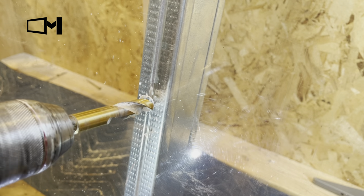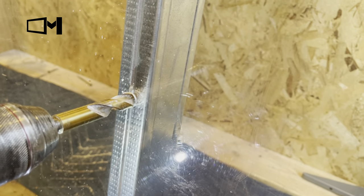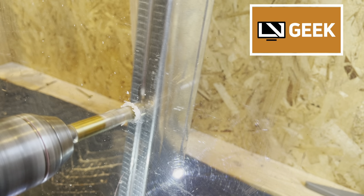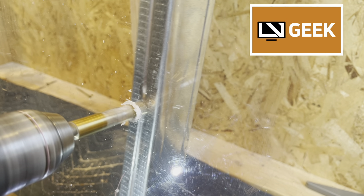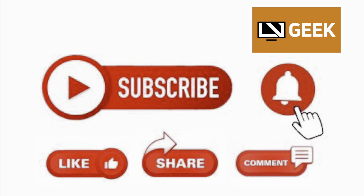If you don't choose to go through the stud and you're going through drywall, it's really easy to drill because drywall is pretty soft. If you have any questions or comments, please put them down below — we reply to every question and try to help everyone. Please subscribe to our channel.